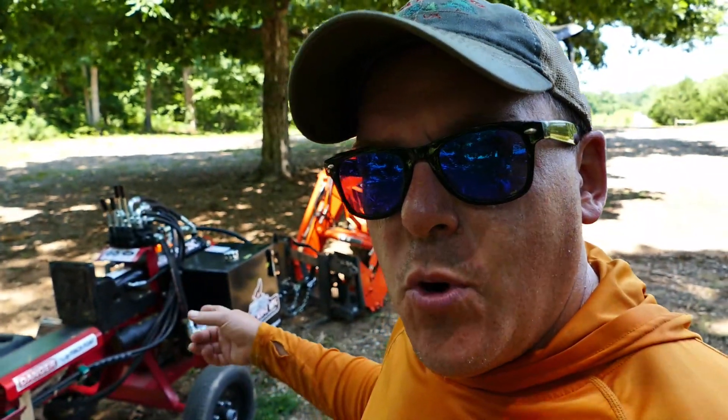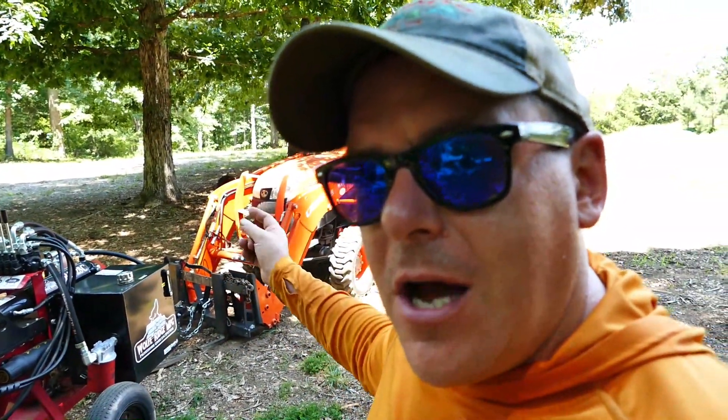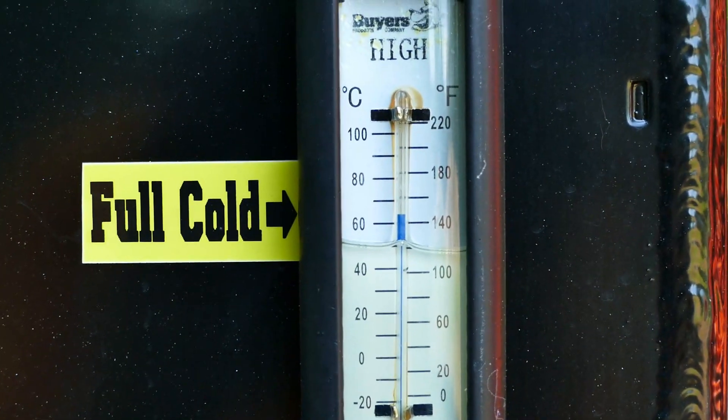Well, it's hot out here today — this shirt is drenched, it's got to be 90 degrees in the shade. Someone asked on a previous video how hot the splitter gets in the heat. Recently Chris from Wolfridge released a video showing they have an oil cooler add-on available for this line of splitters — it used to only be available on the next model up, but now you can get it on the compact commercial line. We got well over 140 degrees on the thermometer on the side of the tank, probably upwards of 150. The oil cooling fan kicks on around 120 degrees.